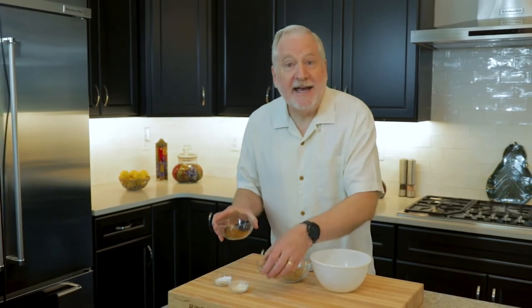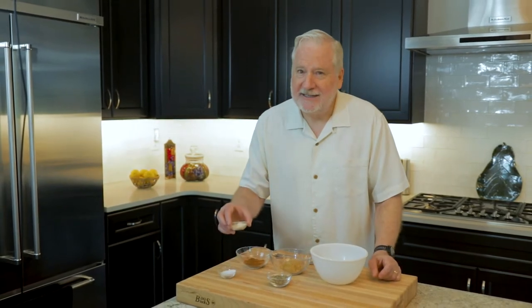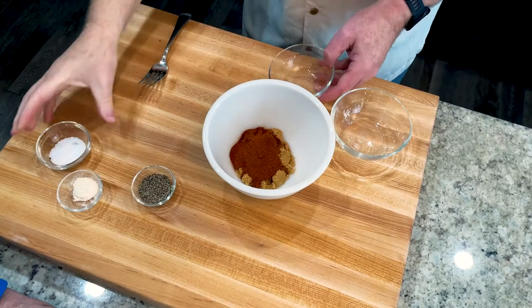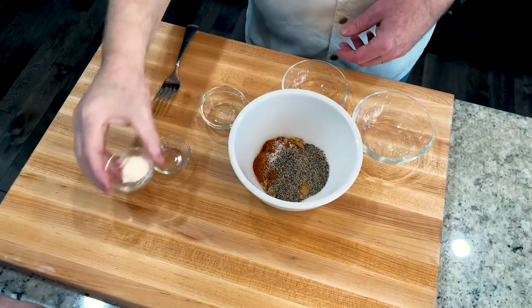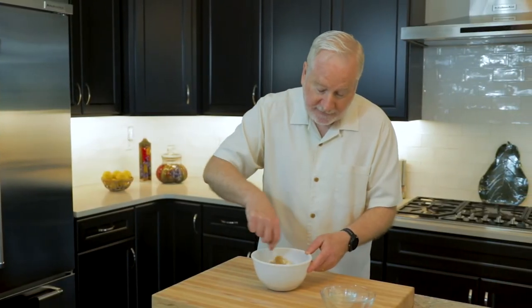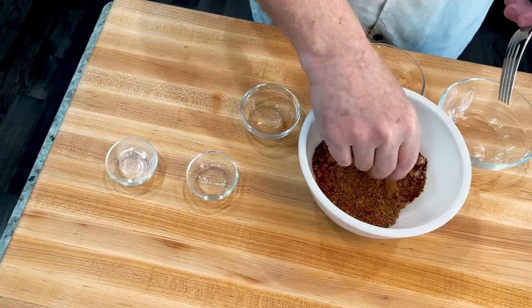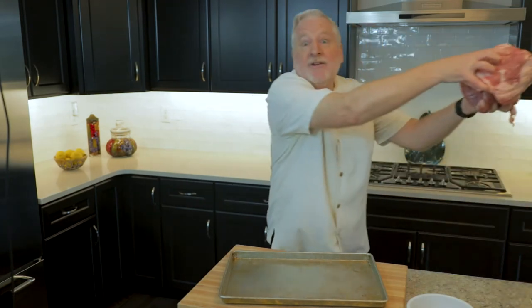We start by making a rib rub — pretty simple. Brown sugar for sweetness, paprika and black pepper — a lot of black pepper for depth of flavor and heat — garlic powder because garlic powder tastes so good, and kosher salt for flavor and to keep our ribs nice and moist. We combine these all in a bowl and stir the ingredients together with a fork, or better yet, use your fingers to thoroughly combine the ingredients and break up any lumps of sugar. Set this aside.